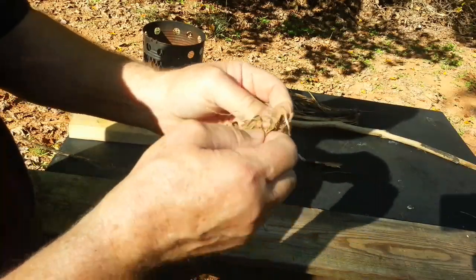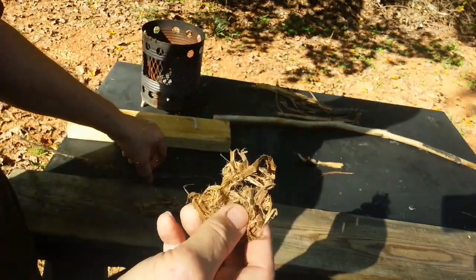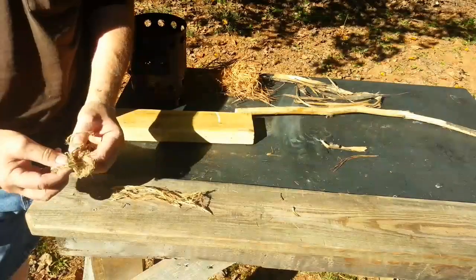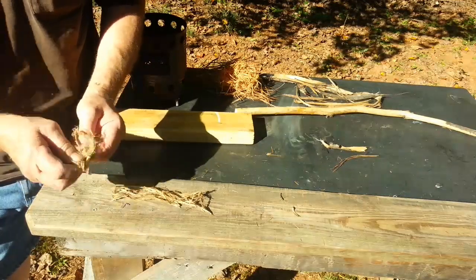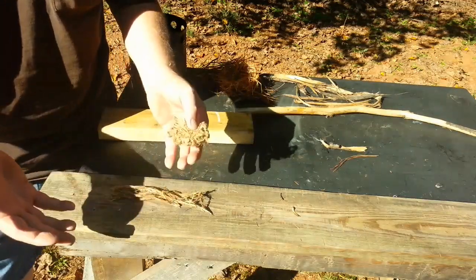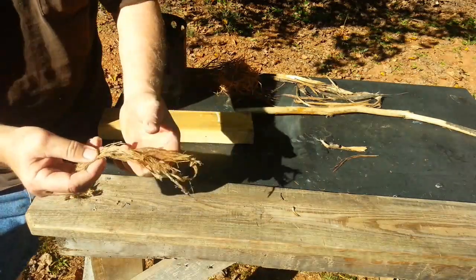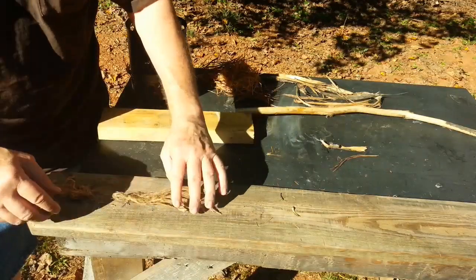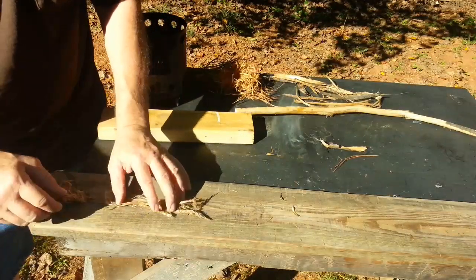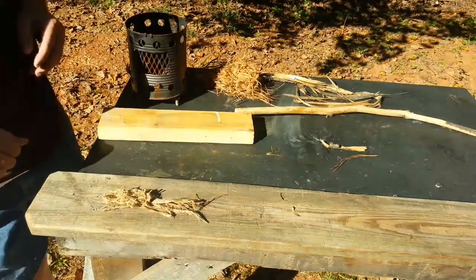You've seen me process tulip poplar bark many times before. Let me process this some more and get the fibers out, then I'll turn you back on. I think I'm going to have an inner and outer layer of fibers to help build up enough heat before the roll actually disintegrates. Let me leave these good strong fibers for the outside, and we'll put these for the inside fibers, then roll it up just as tight as I can get it.